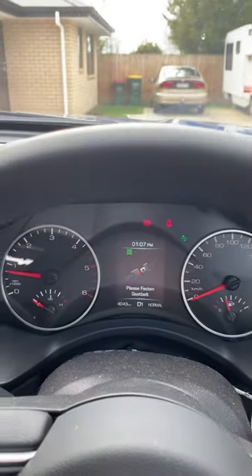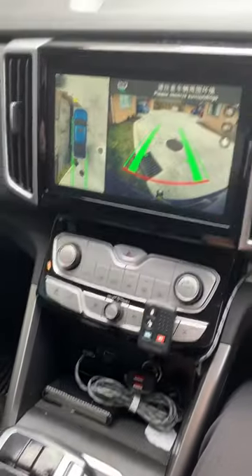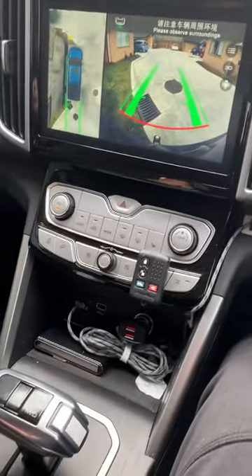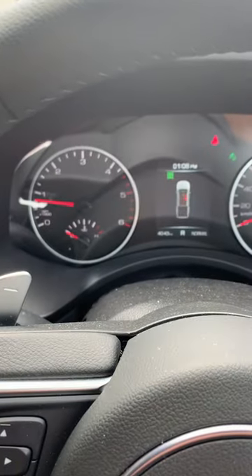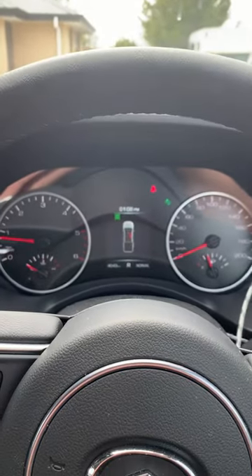Once again, can't reverse. But one of the users on my page told me that if you push the brake down, even though the seat belt is on, the car will now reverse. So there you go — who knew! Thanks to the user who let me know that.